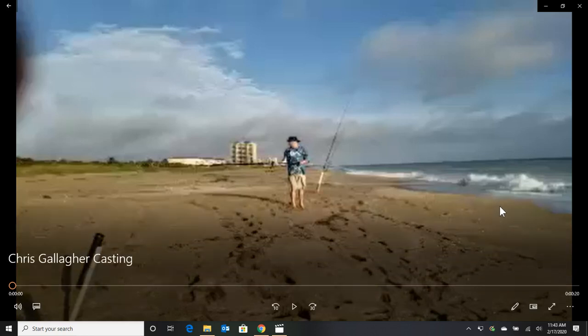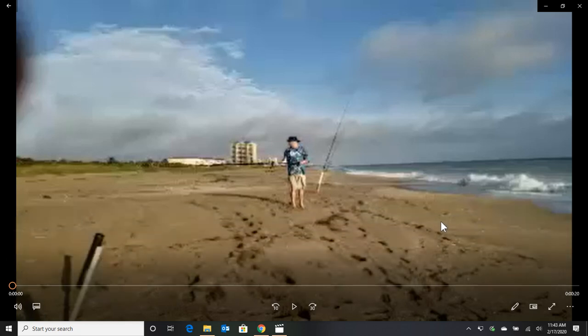This video is on how to cast a surf rod. Pardon the video quality — I blew this up quite a bit from the original slow motion video, but that doesn't matter. You're going to get the fundamentals down. The first thing I want to talk about when you go to start surf fishing is you want to select a surf rod that's not too stiff.